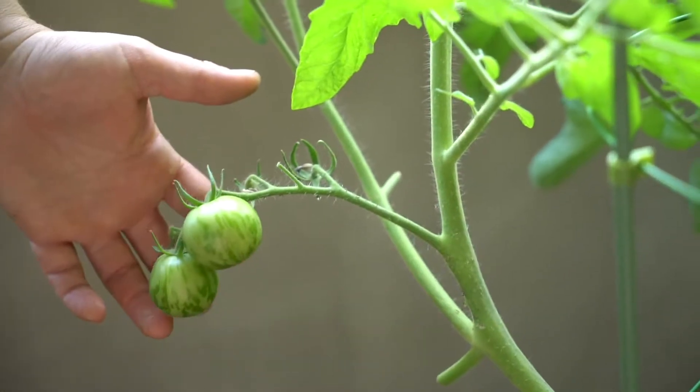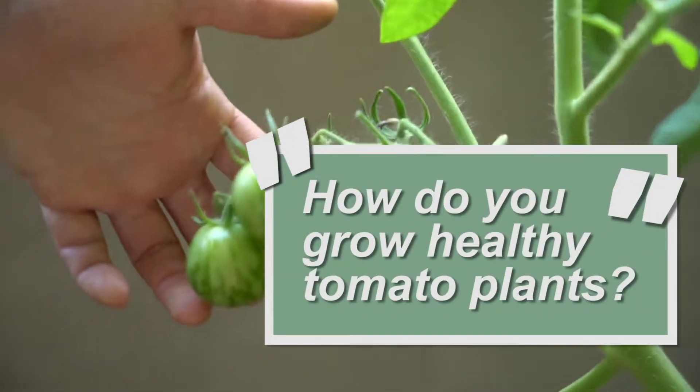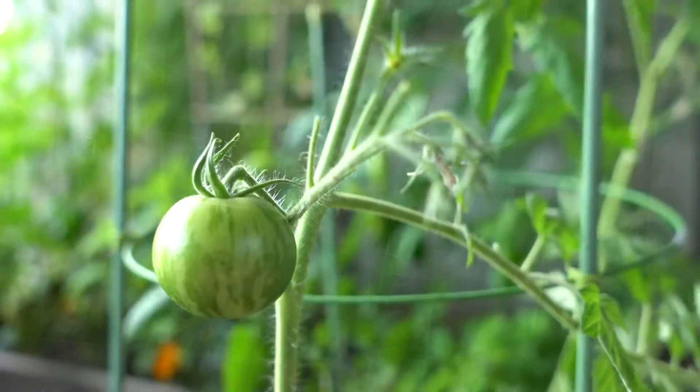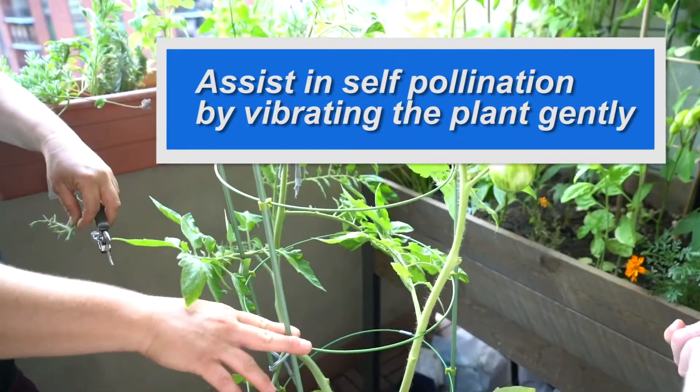Our number one question has to do with tomatoes — having healthy plants with lots of leaves but not a lot of fruits and flowers. Tomatoes are self-pollinated, so they don't actually need insects, but vibrating or buzzing the plants can help to increase the pollination.